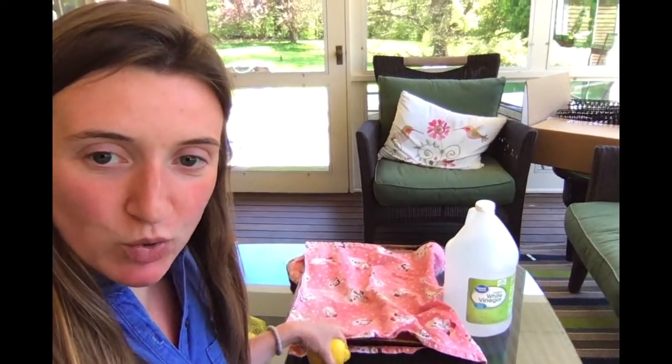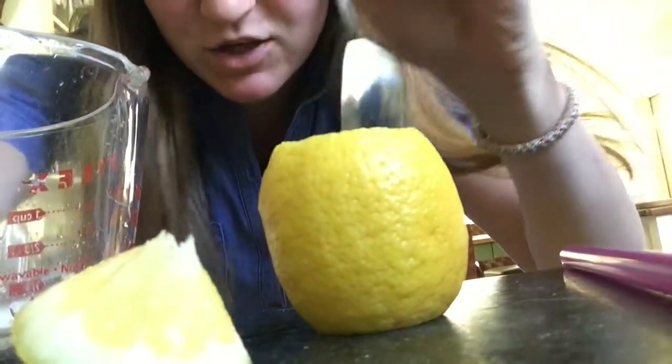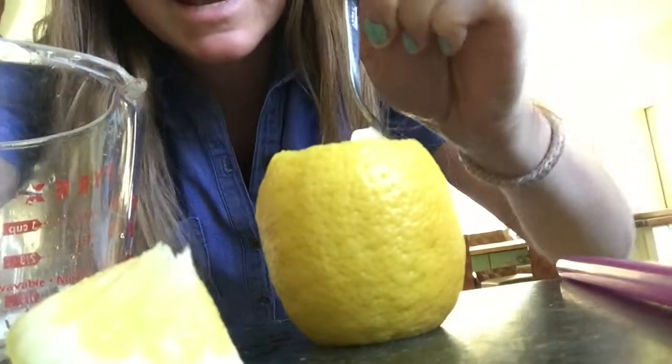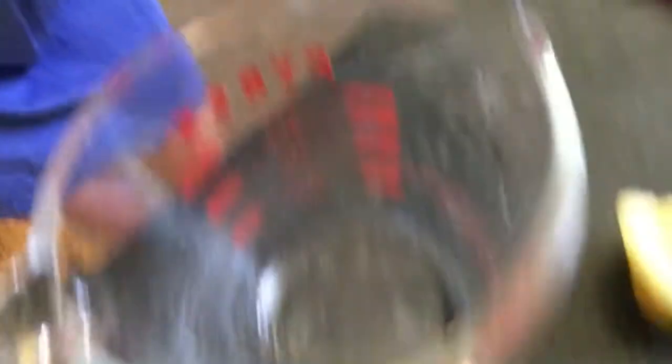I put some trays with some old towels on it in case the lemons get everywhere, and I have to go cut the lemon. Here's my lemon. I cut the bottom off so that it will sit on the counter like this, and then I used this special spoon and I mashed the inside a little bit, and now I'm going to pour the inside into this cup — bowl, anything — and I'm going to take the spoon out.